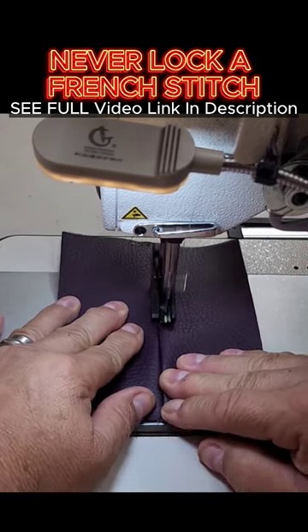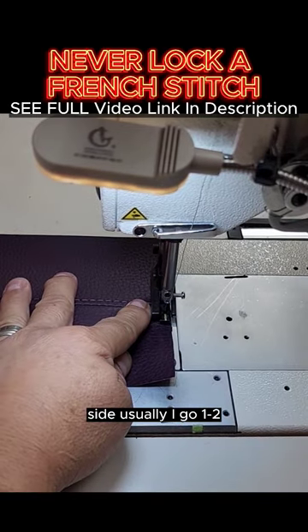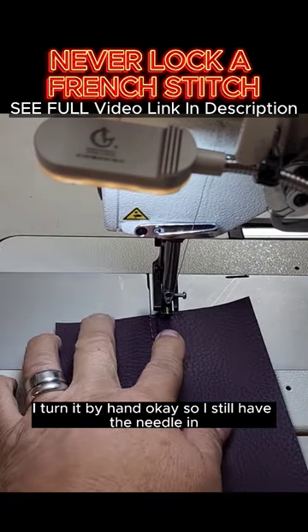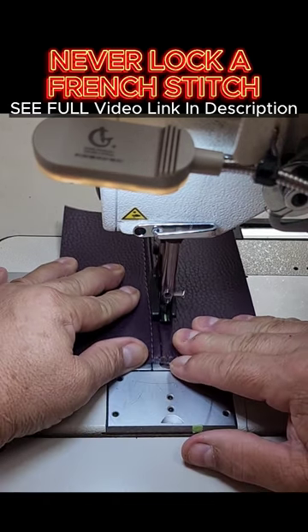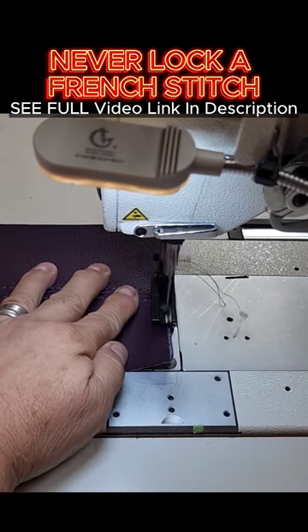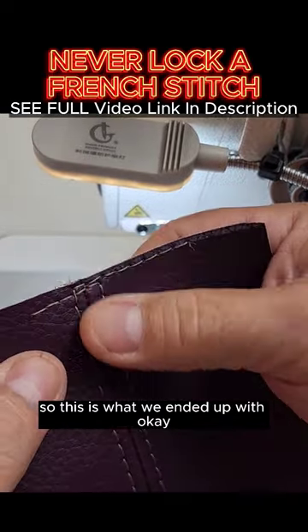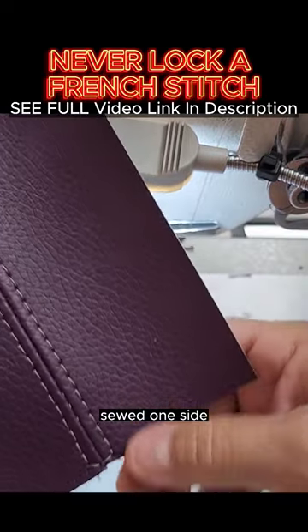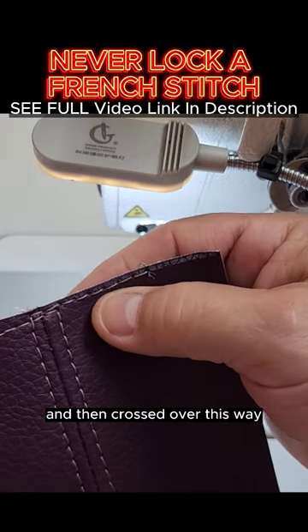Let's start the first side. Usually I go one, two, I turn it by hand — I still have the needle in. Put the needle down, pivot, and sew down the edge. So this is what we ended up with: we started here, sewed one side, went around, came up the other side, and then crossed over this way.